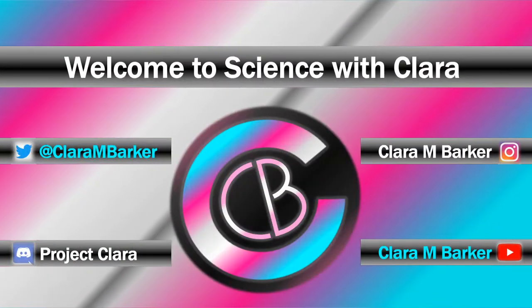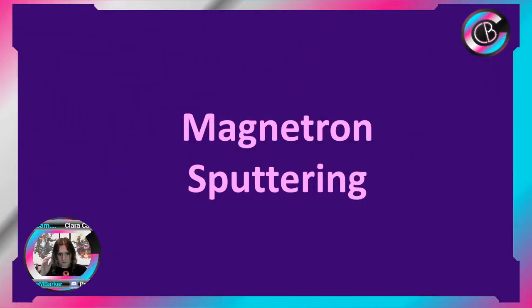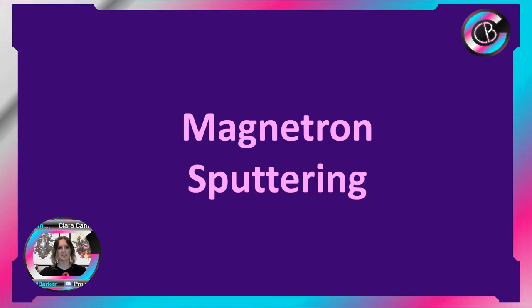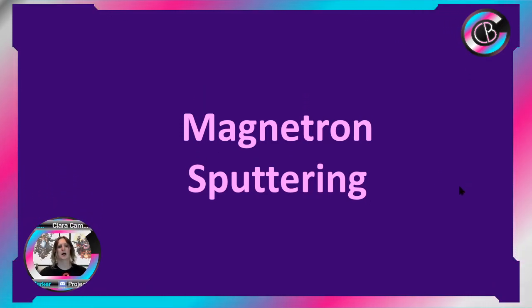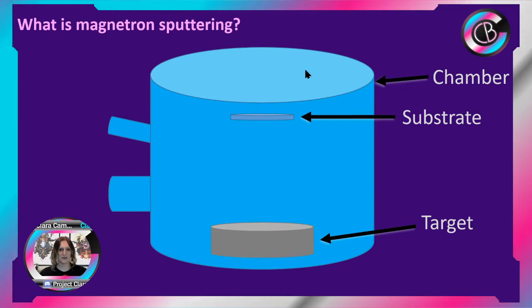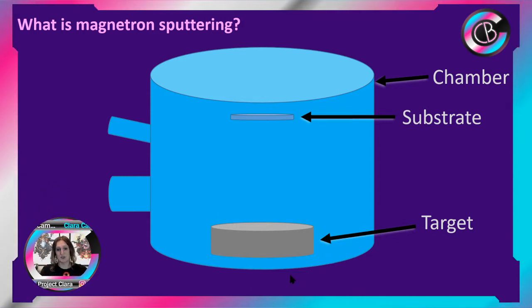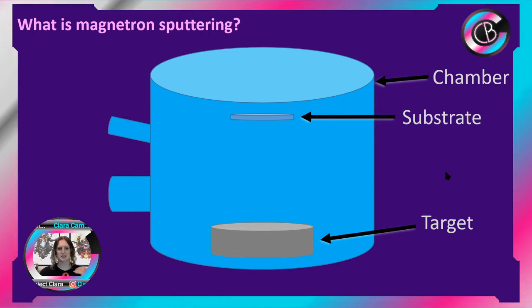Without further ado, let's get into it. We're talking about magnetron sputtering — it's a physical vapor deposition technique. Once again we have a chamber, we have a substrate in there that's what we're growing our films on, and like with pulsed laser deposition we have a target material, however we use it in a different way.